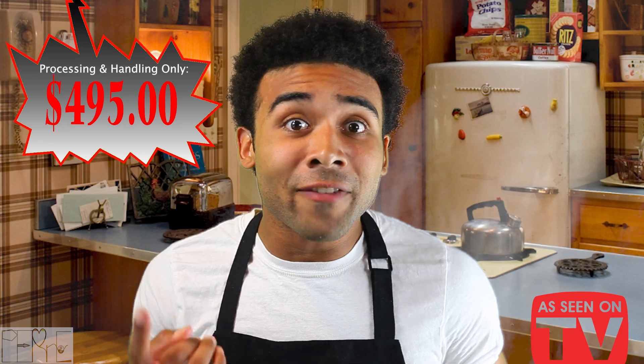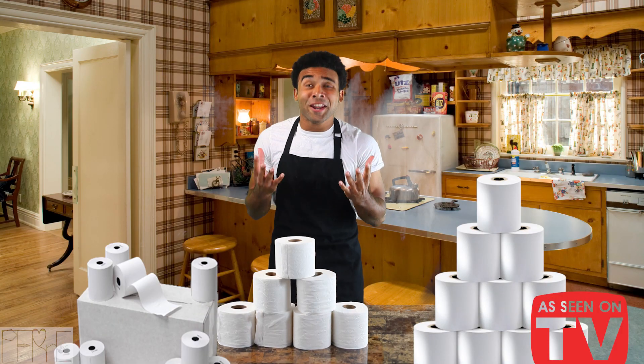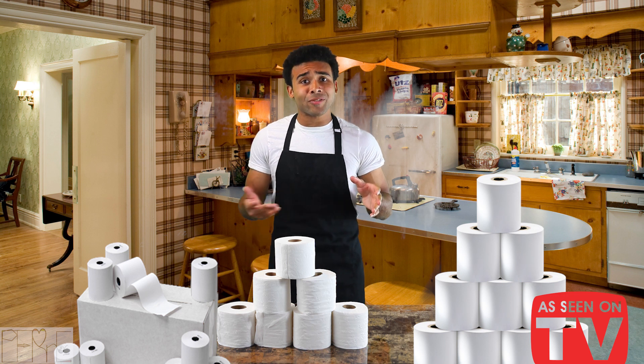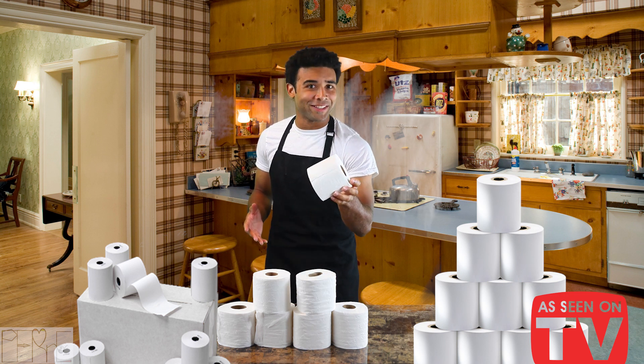Ply. $4.95. Wow. What a deal. With the Premium Ply Paper Plus Primo Package, you'll get the latest and greatest selection to apply your Ply needs.